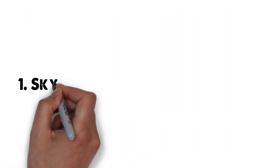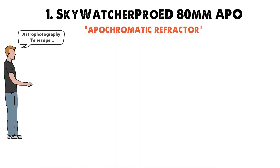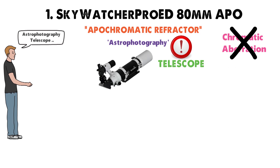Starting off at number 1 we have the Skywatcher Pro-ED 80mm APO. My preference for an astrophotography telescope is undoubtedly an apochromatic refractor. This is because in astrophotography, it's even more important to have a telescope that doesn't have any chromatic aberration. My favorite example of this is the Skywatcher.